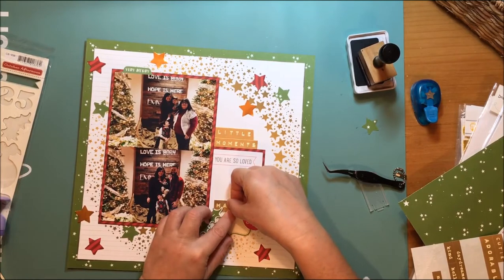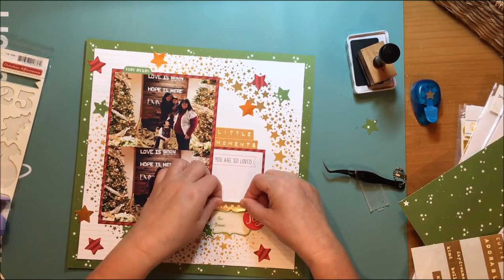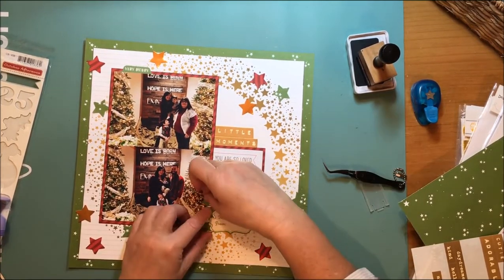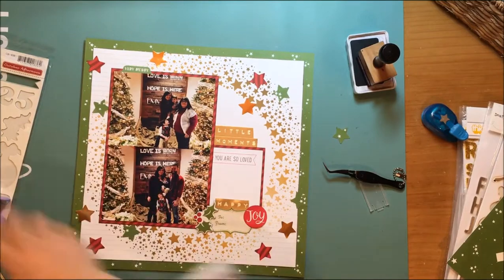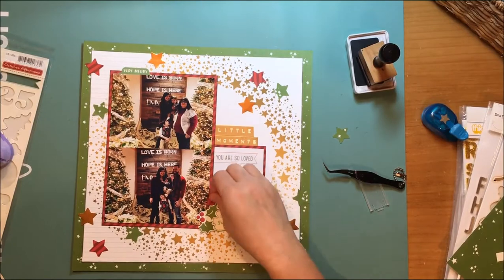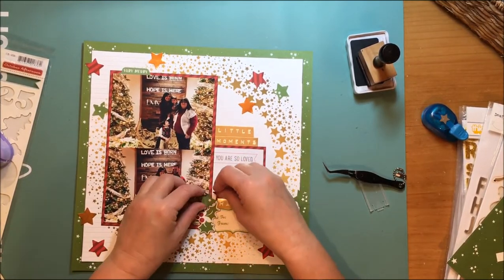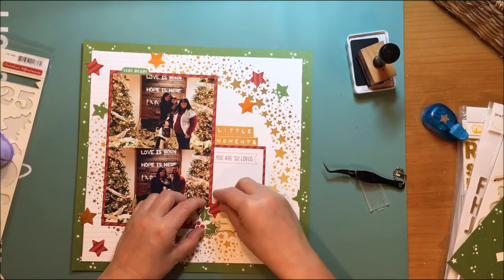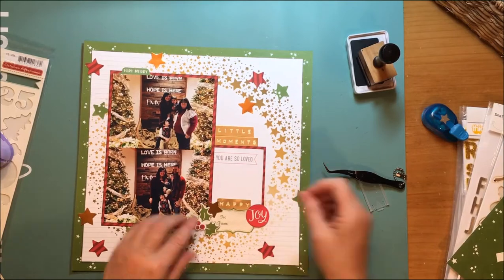I go back to my Style Board stickers and find the word 'happy,' which I really like. It looks nice and adds a little bit more gold into the layout. Since I have the shiny gold stars, the word stickers go really well with that. Once I do that I am just in love with this layout. I also had some awkward space between the happy label and the photo, and that's what drove adding more stars into the journaling cluster.